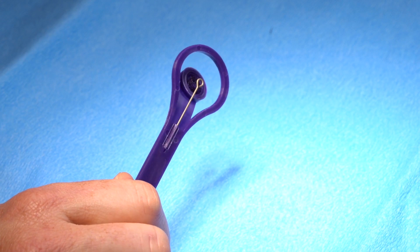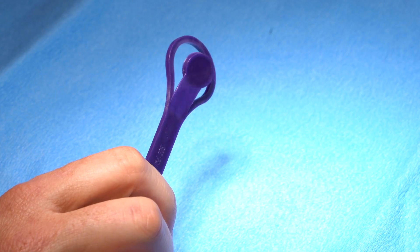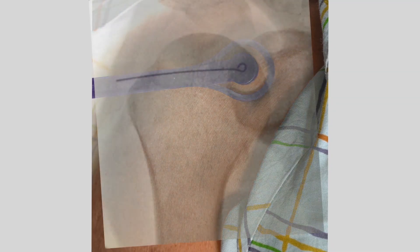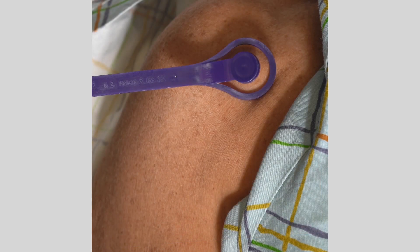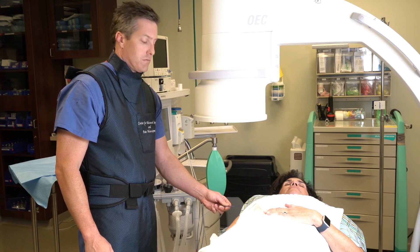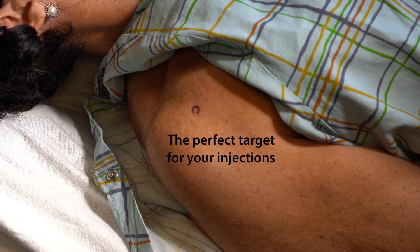The Acumark has a metal indicator built into the wand with a flexible ink pad over it. The metal indicator is highly visible under fluoroscopy, making it easy to see the injection site. Using the C-arm, the metal indicator acts as a guide. Find the injection site and depress the Gentian Violet ink pad, giving you the perfect target for your injections.